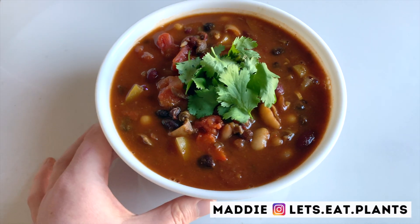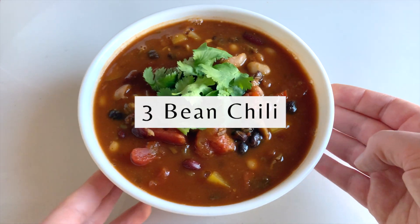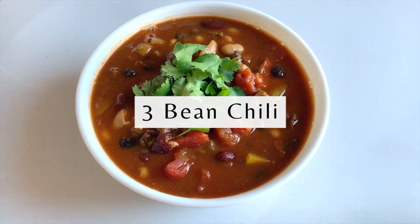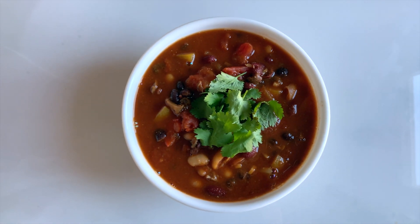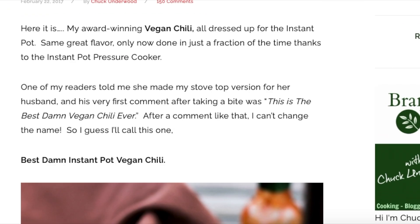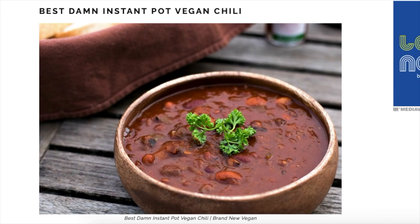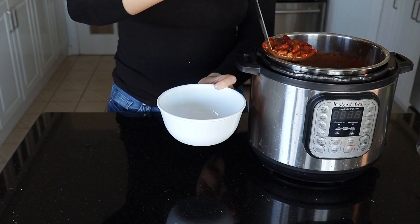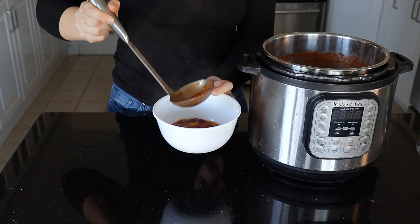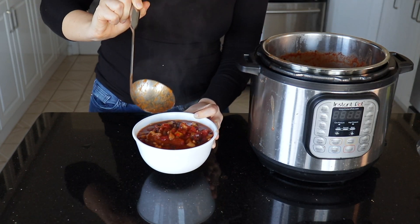Hey guys, it's Maddie from Let's Eat Plants and today we are making three bean whole food plant-based chili. Today's recipe is inspired by Brand New Vegan. This chili is apparently award winning, and when you see the title 'Best Damn Instant Pot Chili,' you know you gotta make it. So of course I've modified it a bit to suit my tastes, but for the most part I do follow this recipe exactly and it turns out really well every time, and today I want to share it with you all.